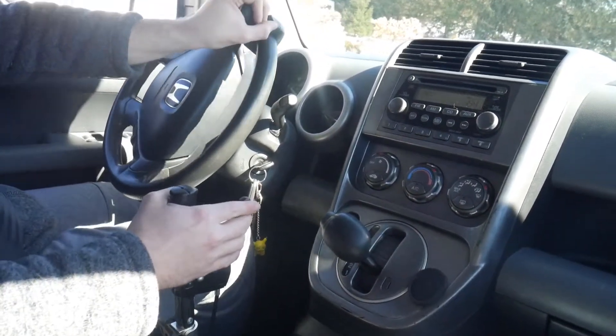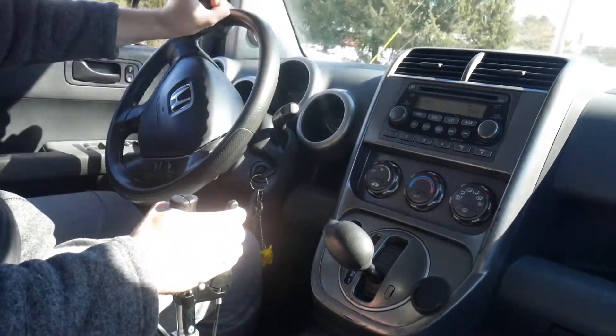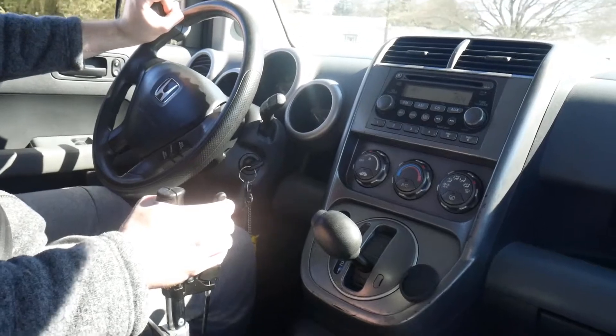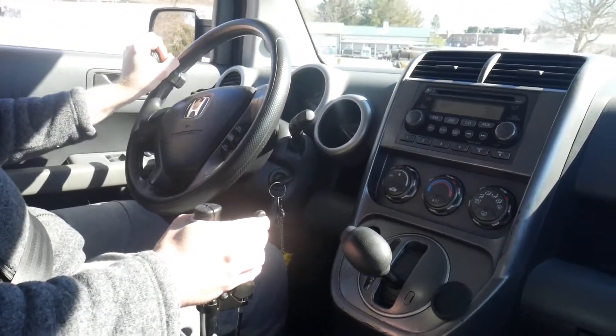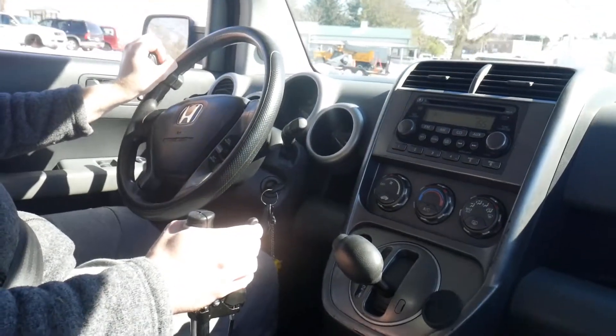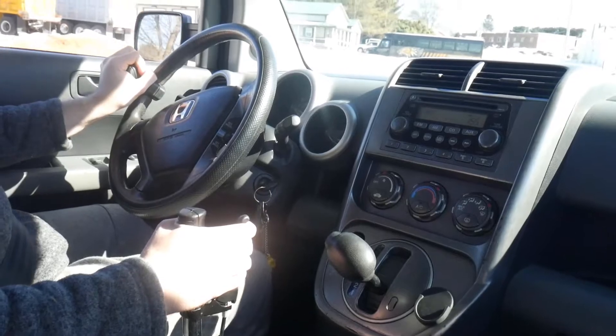I put it into reverse, park, drive, and everything. I actually press forward with my foot to put it into gear, then put my hand on the lever. I let go of the brake with my foot, get it out of the way, and then use the hand controls.